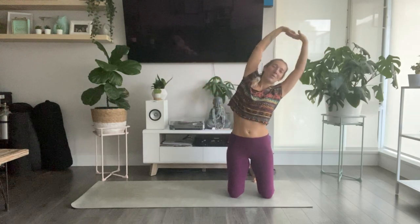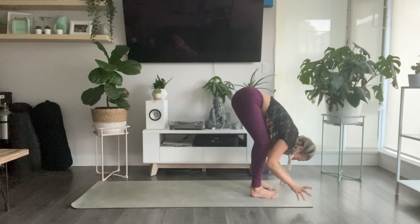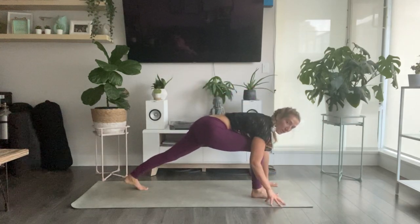Interlace your hands and flip your palms to the ceiling. As you exhale, pour over to your right. Inhale, lift up through center. Exhale, pour over to your left. Inhale up through center, and exhale, release your hands to forward fold. Inhale to halfway lift and lengthen. Exhale, plant your hands, step your left toes back so your right foot is forward.